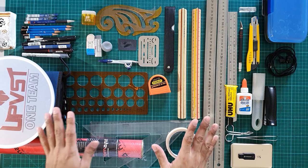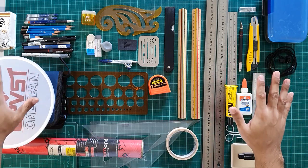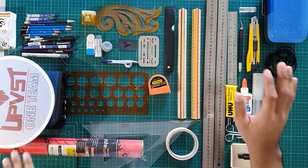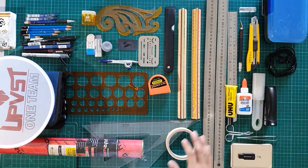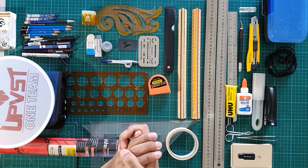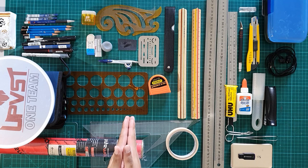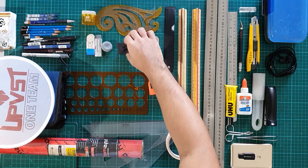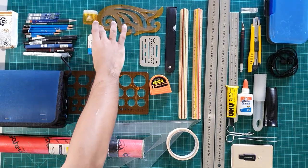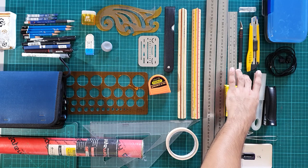By third year, we went through a transition period from manual drafting to digital. Some of these materials you'll still consistently use, but majority of them I'd recommend to just keep just in case. Let me remove a couple of non-essential architectural supplies — the compass, the sandpaper, the fan, the ink eraser since it's a scam, and the Elmer's.